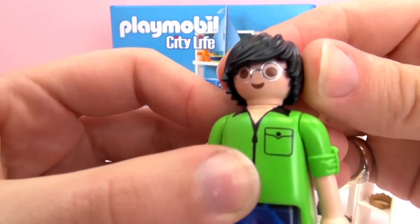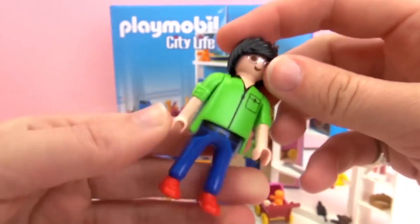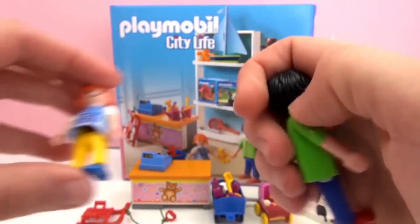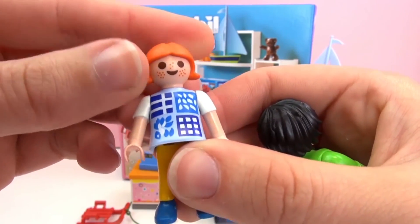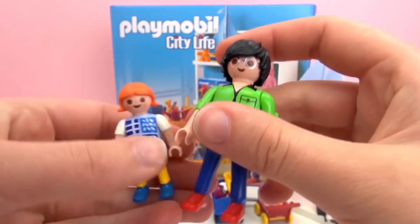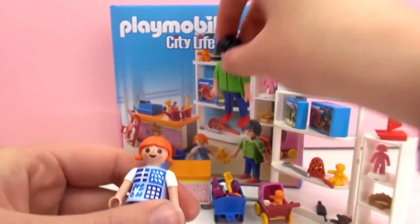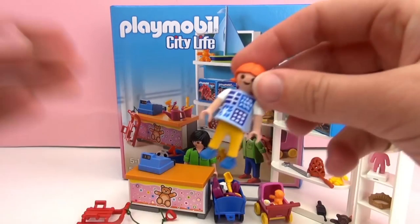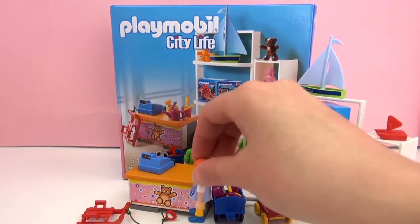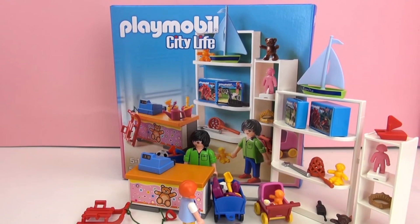Here we have the cashier — some glasses there, silver glasses drawn on the face. And here we have a little girl with cute little freckles — that could also be her dad, or the cashier, the salesperson, whatever you want to do. And there's our little girl who is shopping for toys.